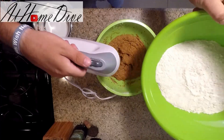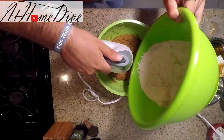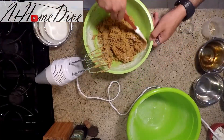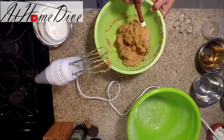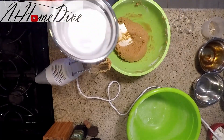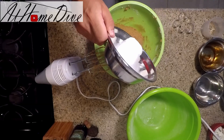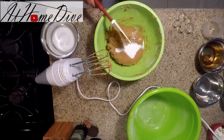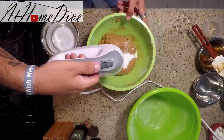Now we're going to start by slowly adding in the flour. We're just going to go back and rake down the sides to get all the excess flour into the mix. It looks pretty smooth, but we're going to go ahead and add in one tablespoon of the milk. You may need the additional, but I think we're only going to need one. And we're going to go ahead and give it a final mix.